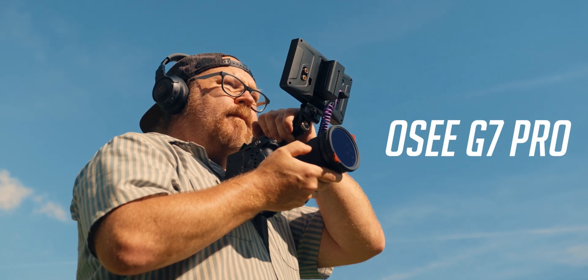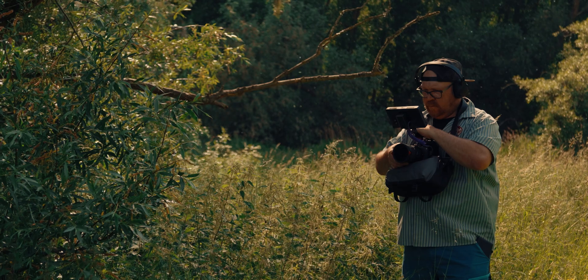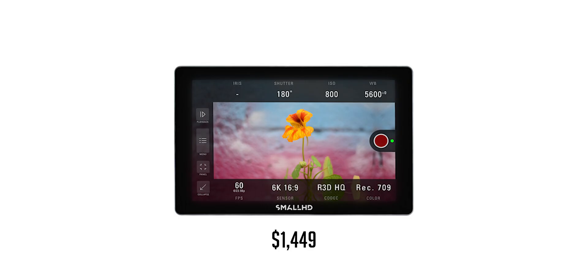This is the OC G7 Pro. It's got one of the best color pipelines you can get, it's daylight viewable, incredibly low latency, and it has camera control and touch focus. The G7 Pro is a more pro-oriented camera monitor capable of competing and, in some cases, outperforming monitors from SmallHD like the Indy 7, but at a much lower price.